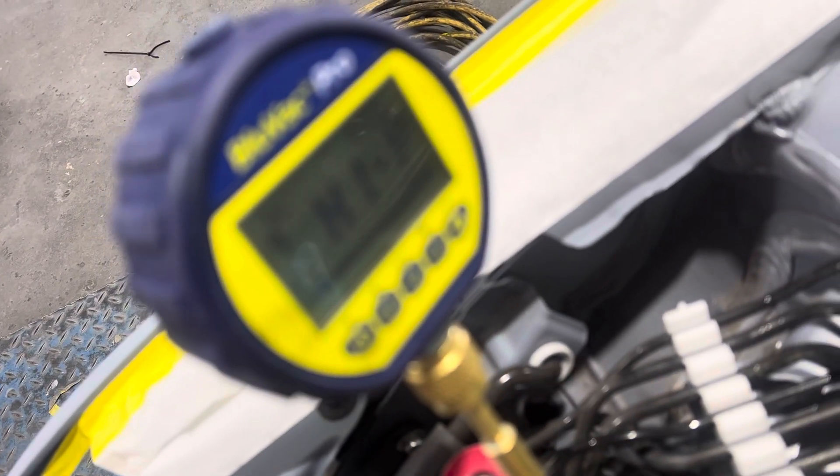So you can see it says high point right there — that's atmospheric. If you look right there, you can see it right there.